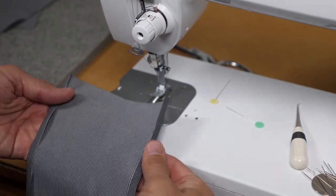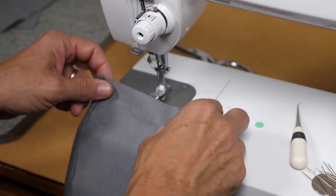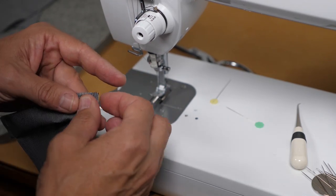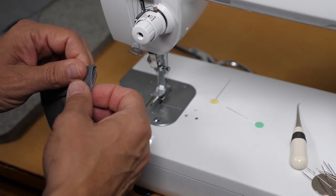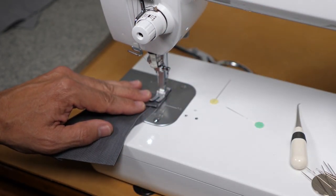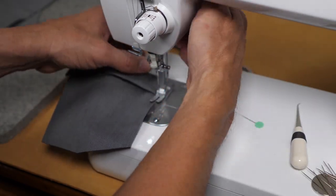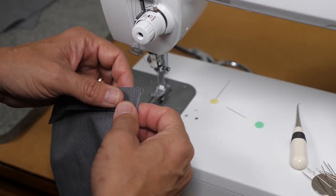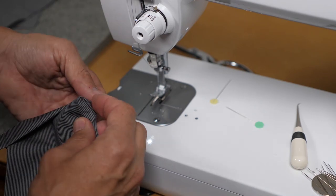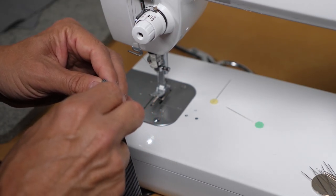Once I've trimmed the seam allowances for the patch pocket, I'm ready to finish the top. I'm going to fold this to the inside, fold it down on the fold line and then back up to the fold line — in my case a double fold at two inches, so one inch each. Start close to the edge, back up first, come forward, and stop at the bottom. Before turning it face out, you can trim the excess seam allowance away if you like. My fabric is lightweight enough so I'm going to make certain I have a nice clean point on the edge of the pocket.